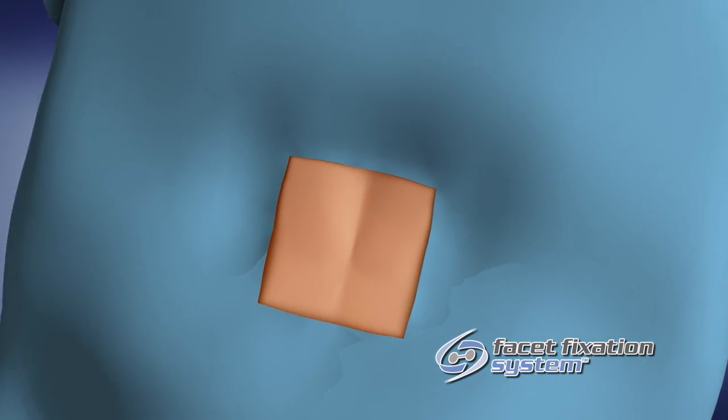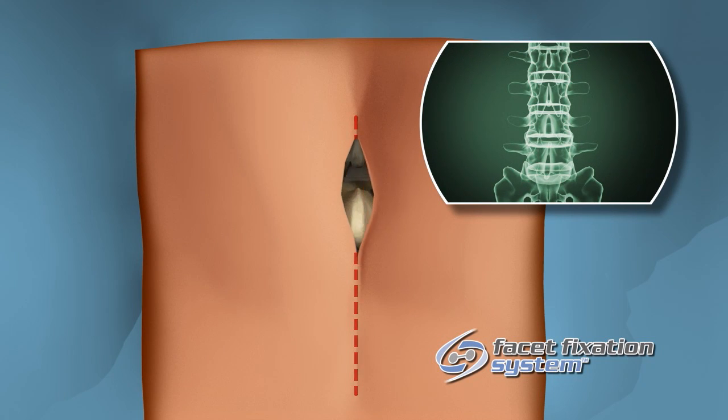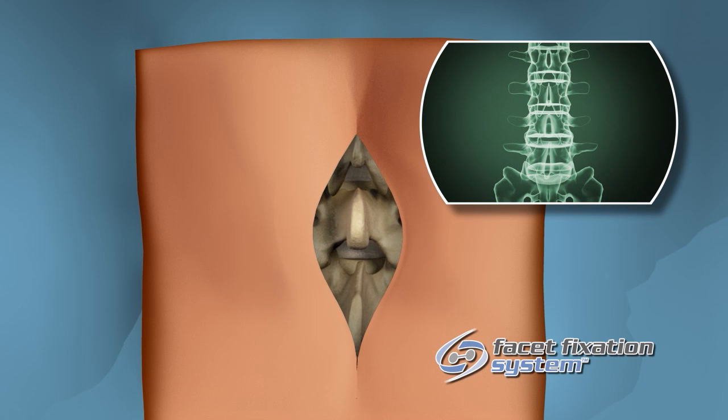With the patient under general anesthesia and in a lordotic prone position on a C-arm compatible table, mark the midline over the L4 spinous process using fluoroscopy as an aid.